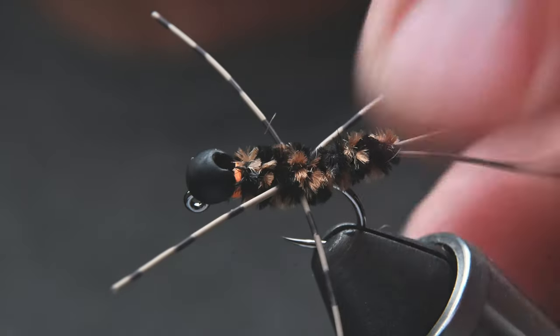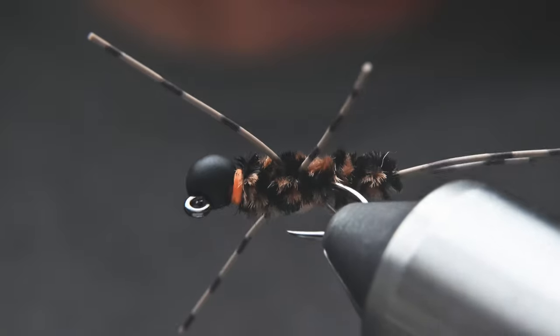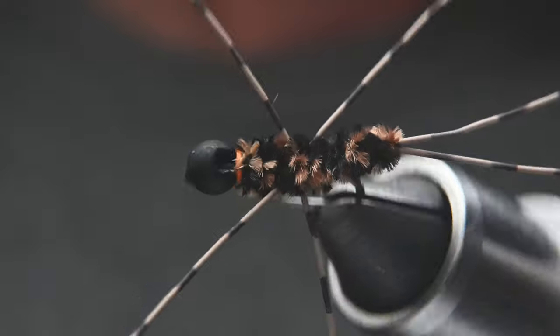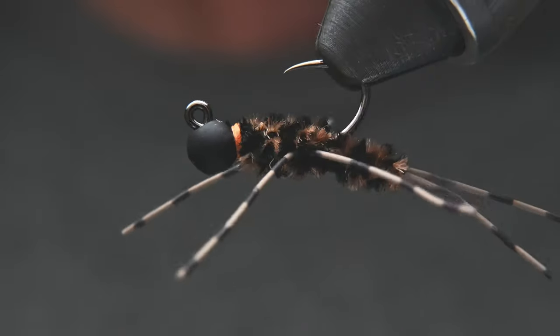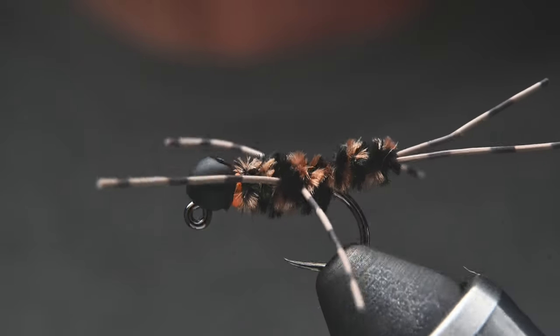Hi everybody, welcome to a new fly tying tutorial. Today I'm going to show you my spin on a classic, the Pat's Rubber Legs. I like to tie it on a jig hook — that way it rides point side up, snags up less, and makes the hook a little smaller. These are traditionally tied in a size 8 or 6, but I like to tie mine in a size 10 because that's closer to what I see in the rivers in Northern California.